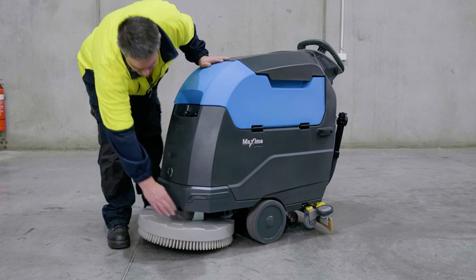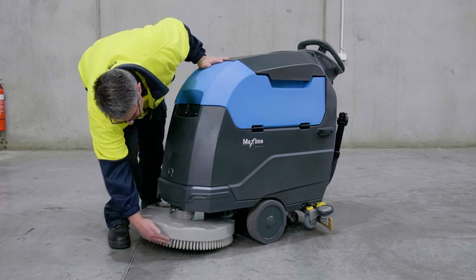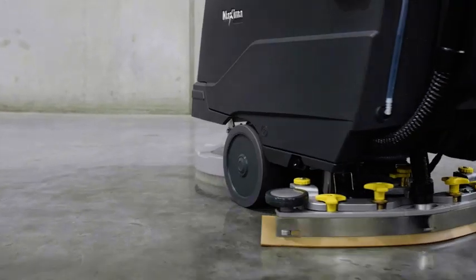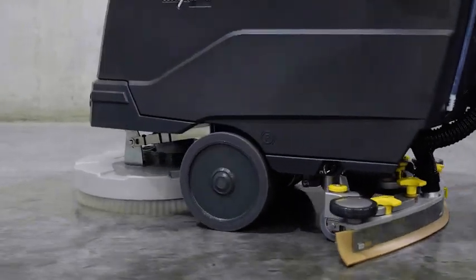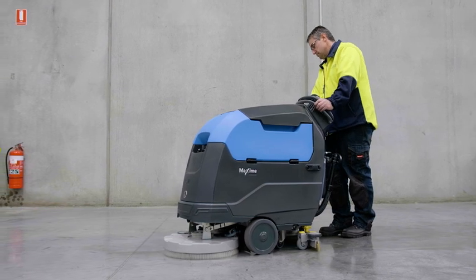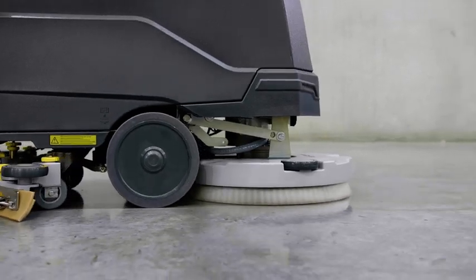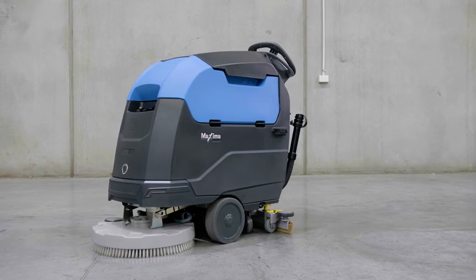Finally, check the scrub deck for signs of wear or visible damage and report any concerns. Careful operation coupled with this simple maintenance routine will ensure you keep your Conquest Maxima 50BT floor scrubber in peak condition, ready to deliver great results again and again.